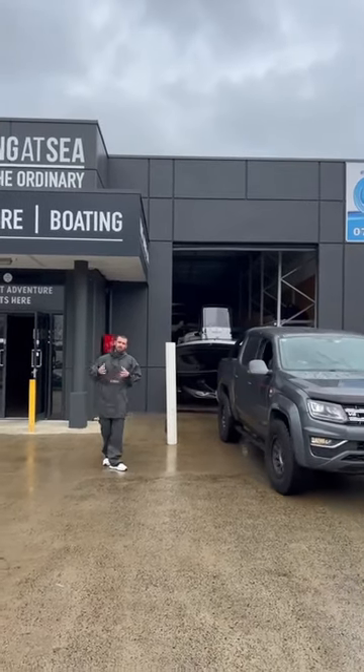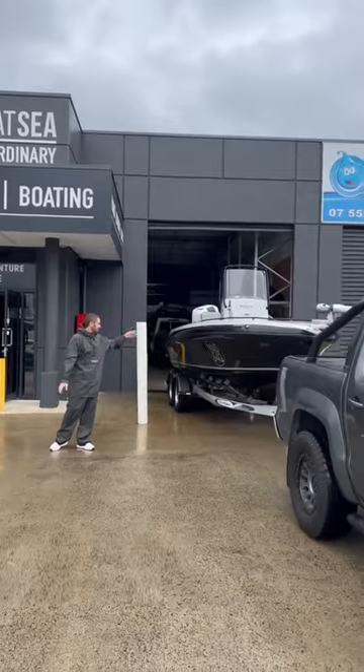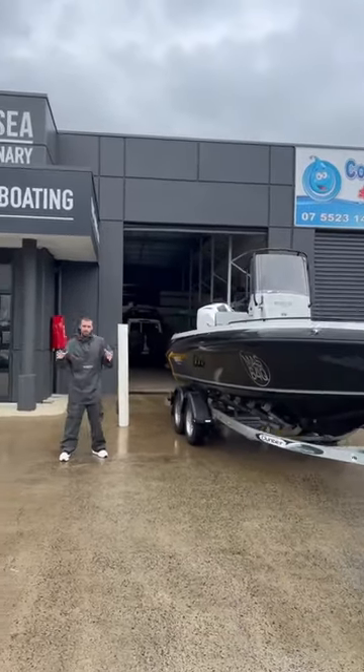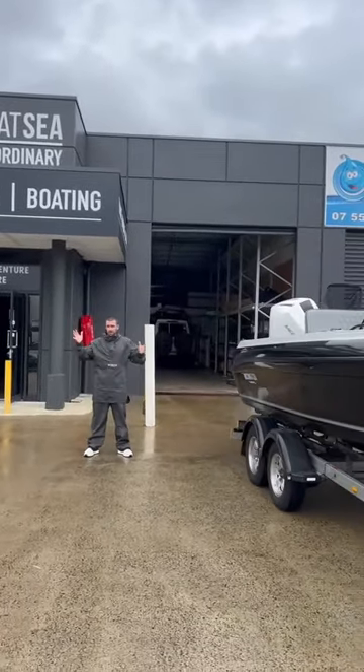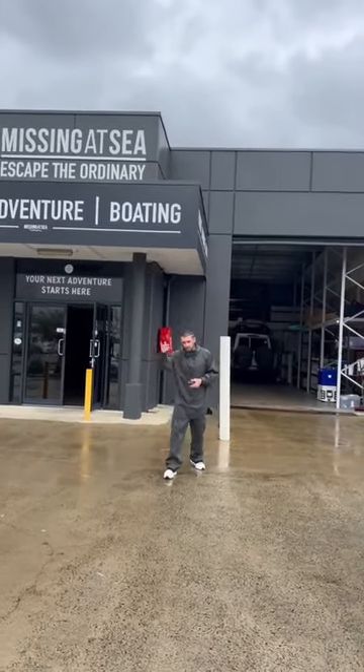G'day guys, we are leaving work early because we're going to do a how-to series on chasing school Jew in the river. We've got the 640 coming out, we're all packing down early and we're going to go to the river. It's raining so we've got the OD Pro gear on and we're going to show you how we chase school Jew in our local river.